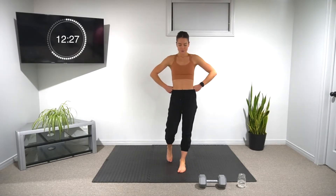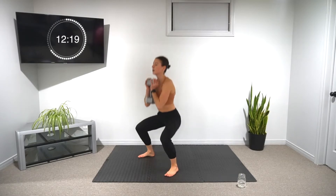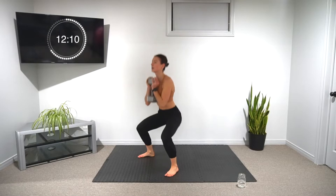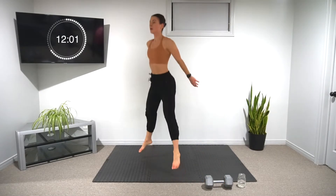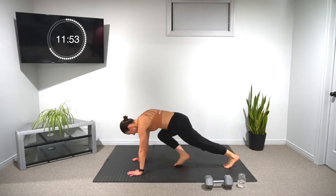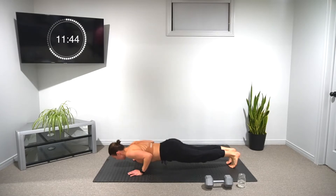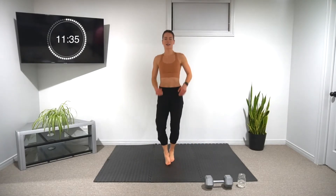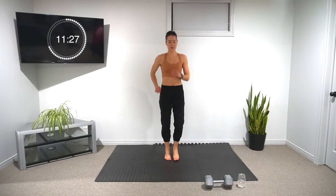Starting back in ten. Get set up, grab your weights if you have them. Let's go for six — I know you're getting tired, I'm getting tired too. That's what we want — it's conditioning. Into bodyweight squats when you're ready, for six, and into push-ups. 18 seconds left — I'm going to go into a nice light jog. Starting back in five.